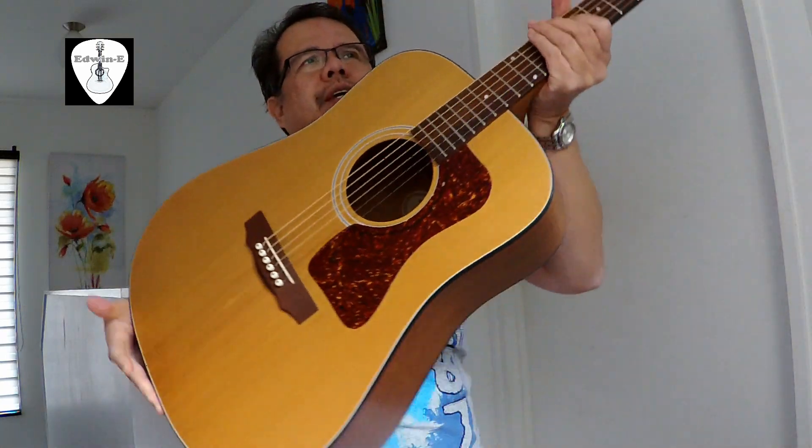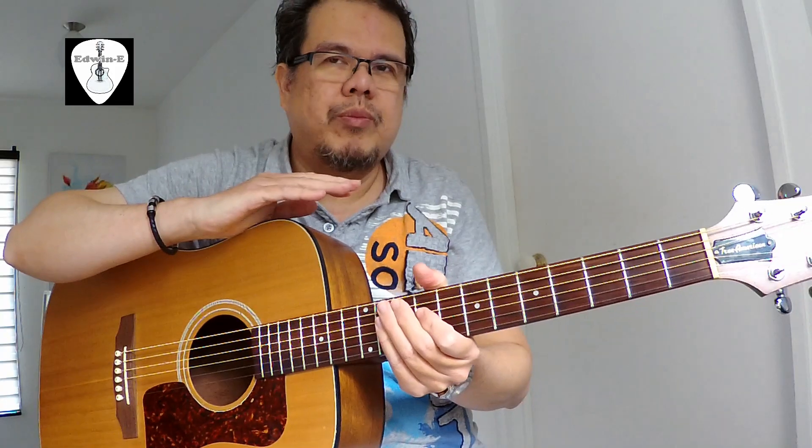I restrung this guitar with Cleartone phosphor bronze custom light gauge strings.